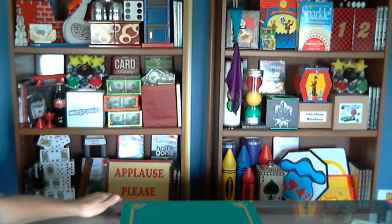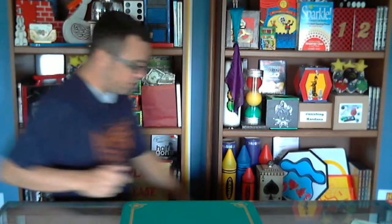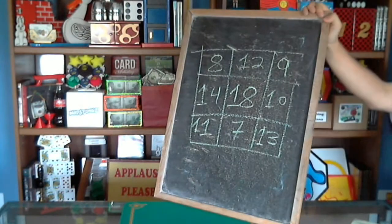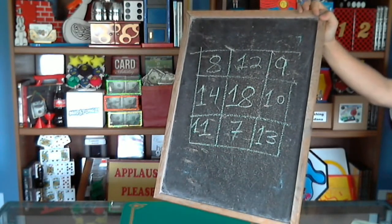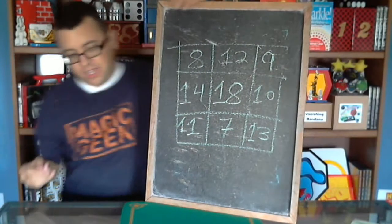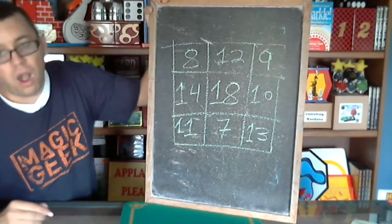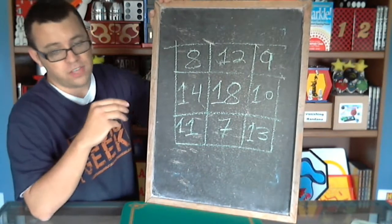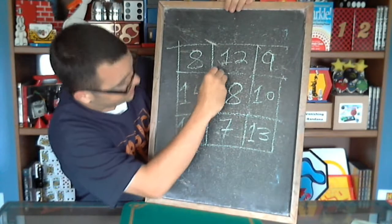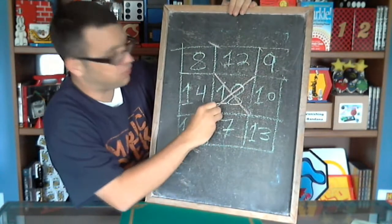But I have a chalkboard right here with a bunch of numbers on it. Looks like a strange edition of Hollywood Squares or something like that. What I'm going to do is try to predict your number and see if I can get it. If this is Hollywood Squares, they usually start by picking the center square — but not me, because I don't think your number is 18.